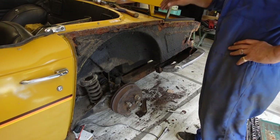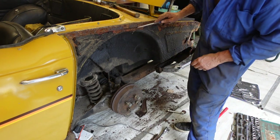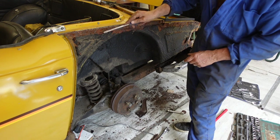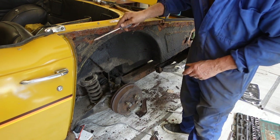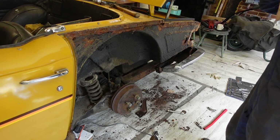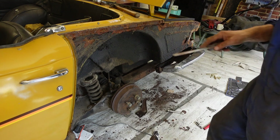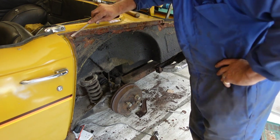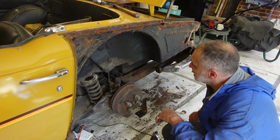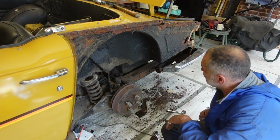Now I get to see properly what I'm dealing with. This underseal is terrible — it's just been put on really badly and I just know it's hiding a lot of bad things.